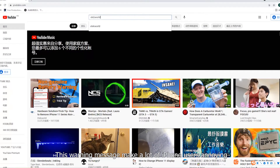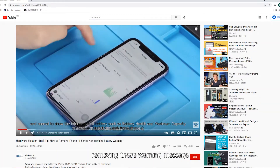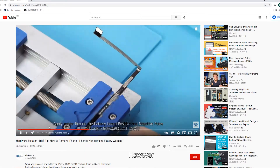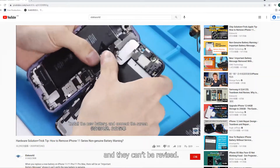This warning message annoys a lot of iPhone users, so we made a video before about removing it by replacing the battery cell while keeping the genuine battery board. However, the new battery capacity and battery cycle data are still from the genuine battery and they can't be revised.